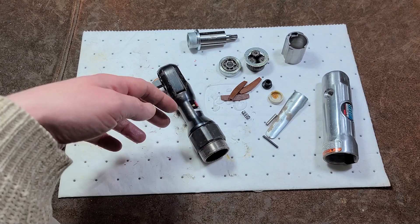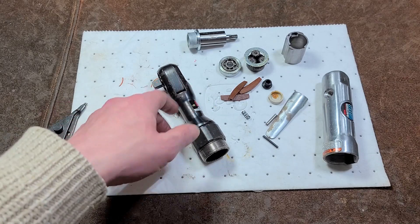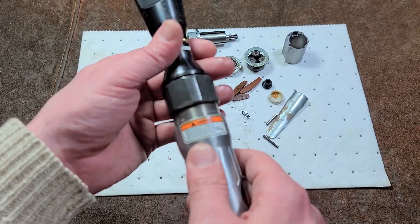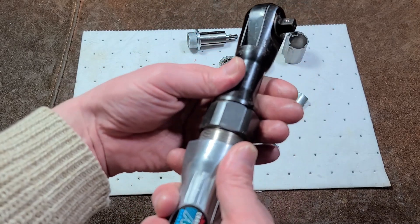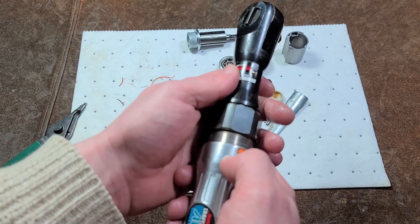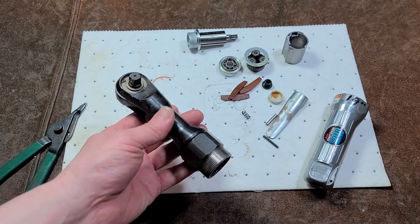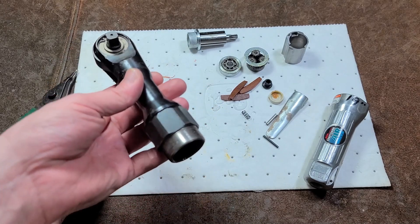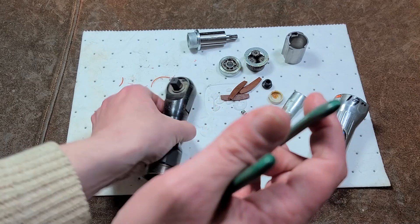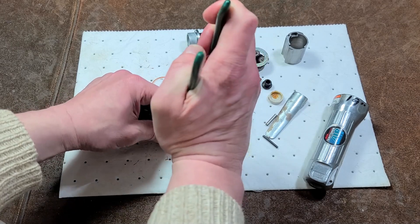On this side we still have the nut — really it would be considered a jam nut because you're threading the head in. This style can be adjusted; it's just that they never intended it because they put so much Loctite on there. The idea is you would turn the head 90 degrees, run the nut down, and jam it against the body. It has that standard design, but Sears put so much Loctite that it's basically one piece of metal now — making this totally unserviceable, which is a shame.